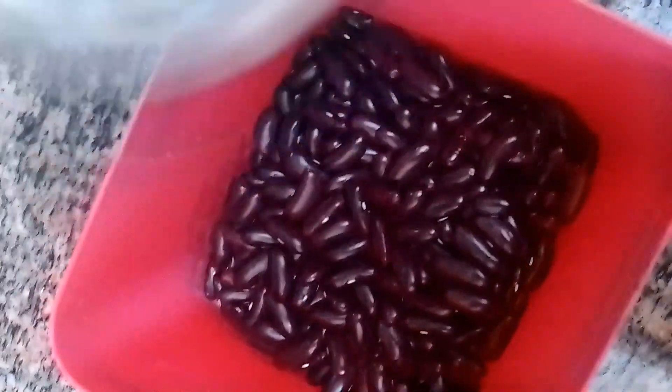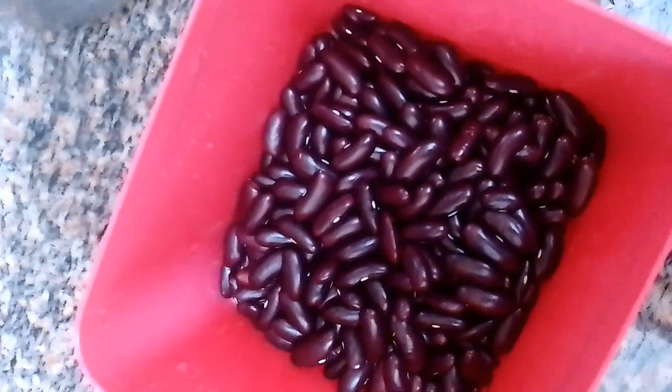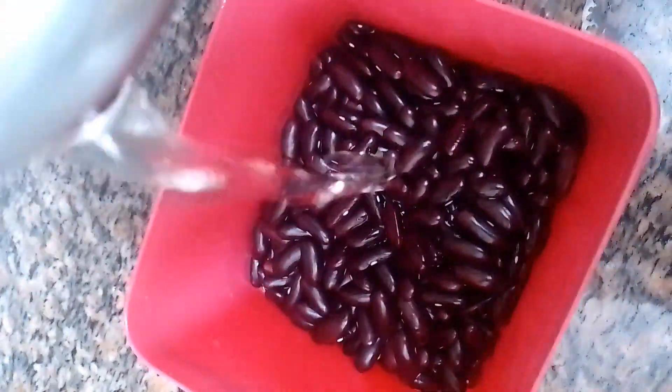Let's see a good gravy with kidney beans. This is chapati, puri, idli, dosa — this is a good side dish.